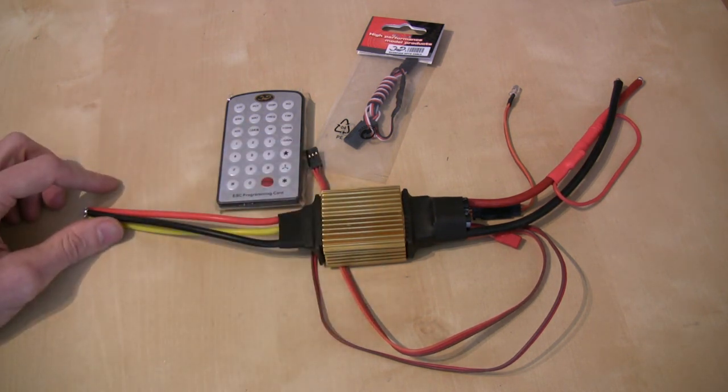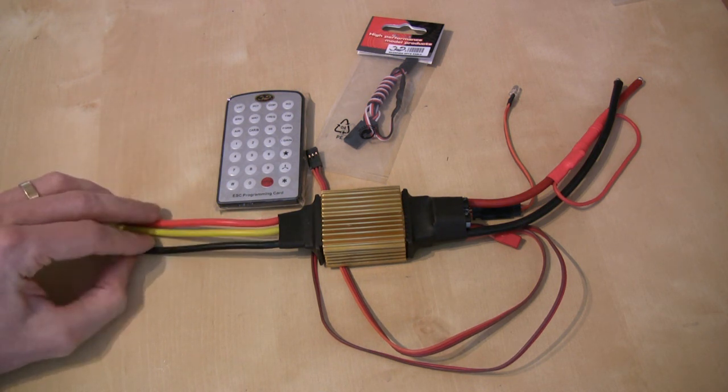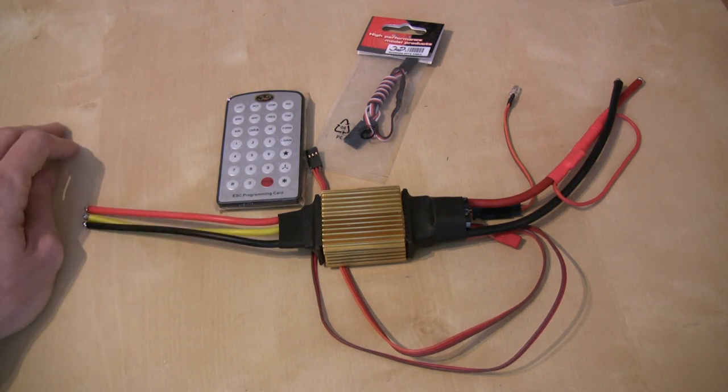So there you go — that's just an overview of the speed controller and its new functions. In the next video we'll have this fitted to the machine and all wired up, and we can have a look at its performance in flight.